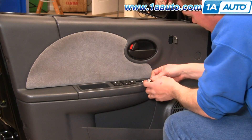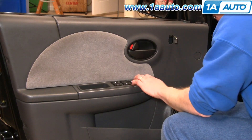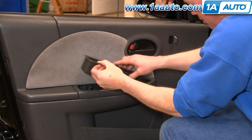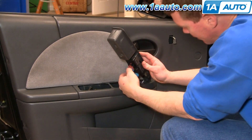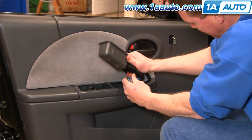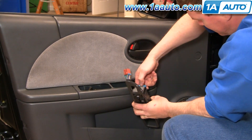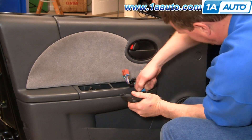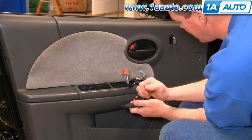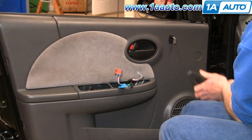There's a tab right here that you pull back, and then the switch unhooks and the whole panel comes up. There are little tabs on these connectors — press the tab with your thumb and pull it down. Same thing with the blue one. Sometimes you might use a screwdriver to push on the tab where it's locked, pry up, and then it disconnects.